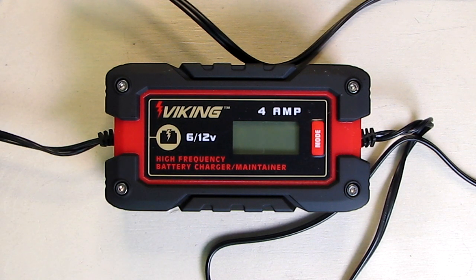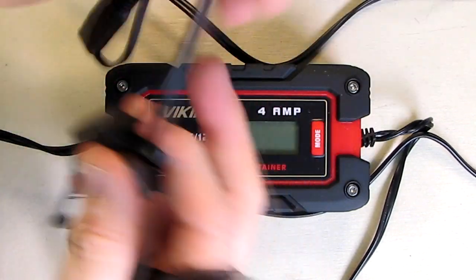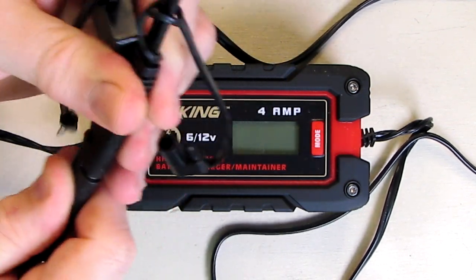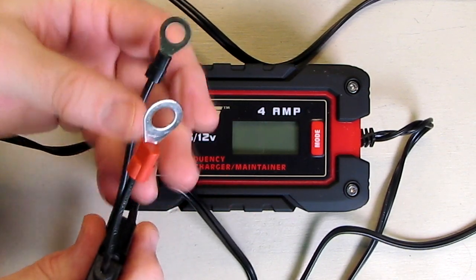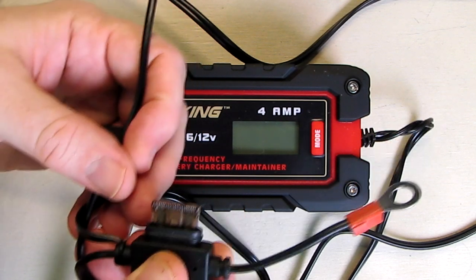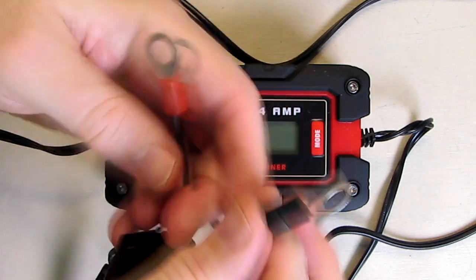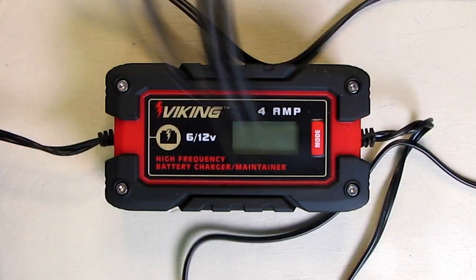Let's look at what it comes with. The output has a specialized connector, and one of the things it comes with is the mating plug — you line it up just like that. This allows you to put it right across your battery terminals — there's your plus and minus — and it has a nice inline fuse that you can change if you have a problem, rated at about seven and a half amps. Those are standard automotive fuses, and it has a nice cap to protect it. That's for if you're going to hardwire it into your battery, which I might do for my sump pump.